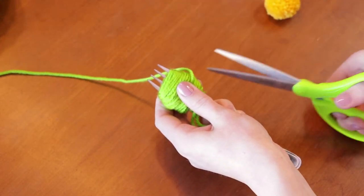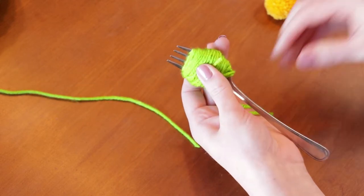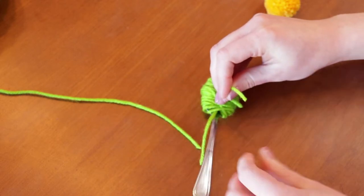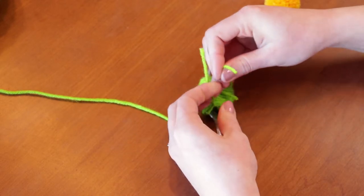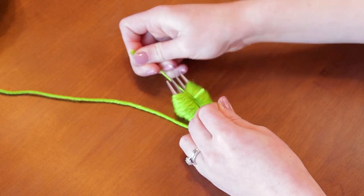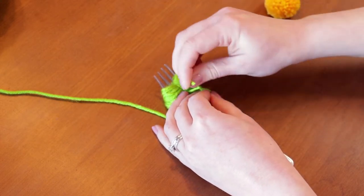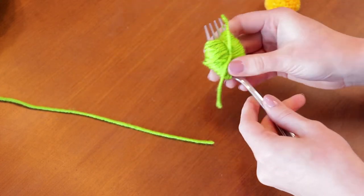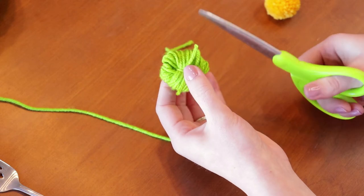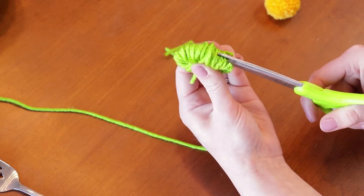Just wrap around the fork a few times. Now you'll take your scissors and just cut there, and now using that yarn that you'd placed in between, tie a knot — tie it as tight as you can — then double knot it, and then slip it off of the fork. Then put your scissors in between all of these loops and just cut the loops.